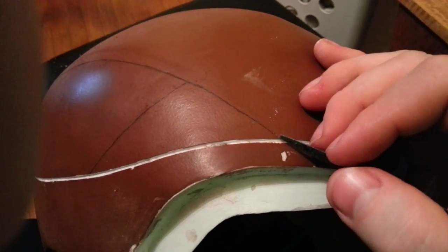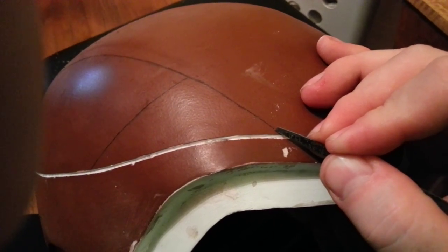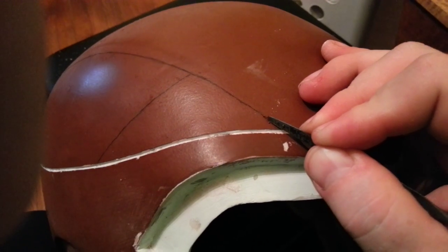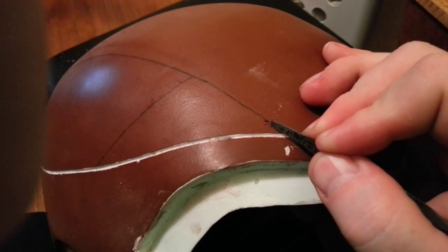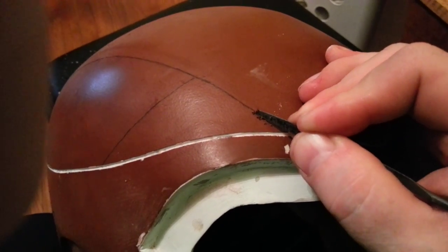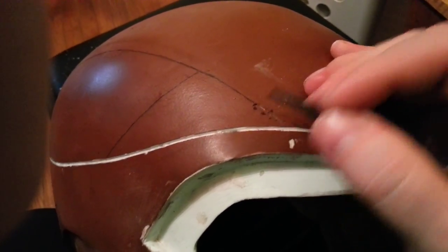I'm going to try to let this thing autofocus — attempting to hold the camera and do this at the same time, so apologies if it's not really a smooth operation. I'll start by scoring the line.